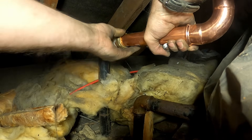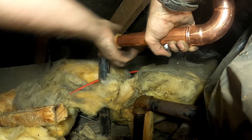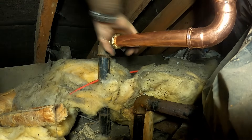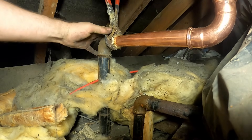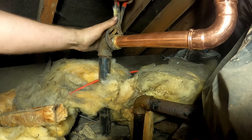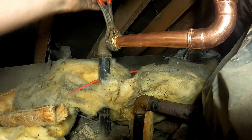There we go, we're in. We're in the hole here, we're in the fitting here, and it's deep enough. I've got the pipe - don't need to get the other stillsons. This will tighten up enough.